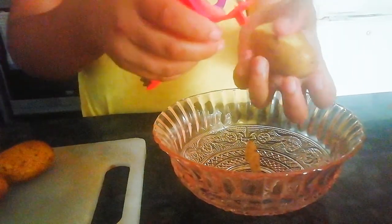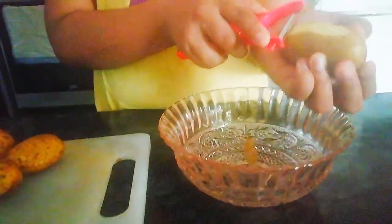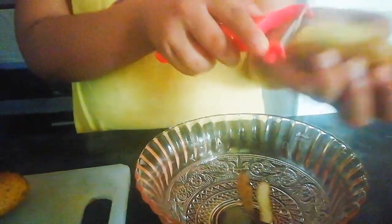I will cut the pan and cut it in the pan.